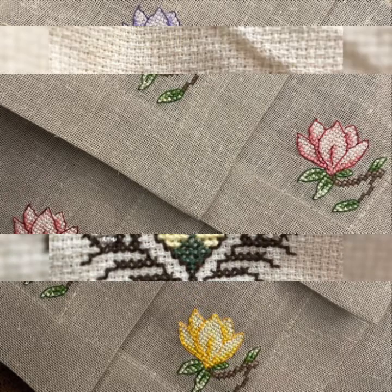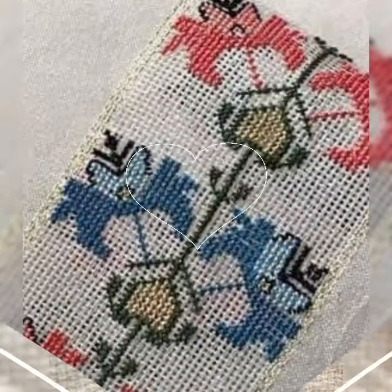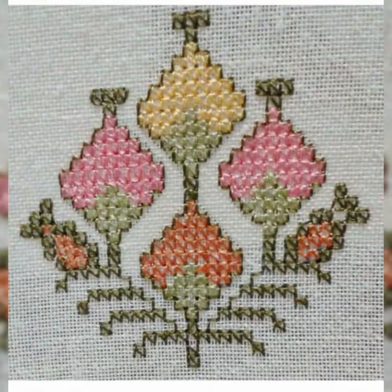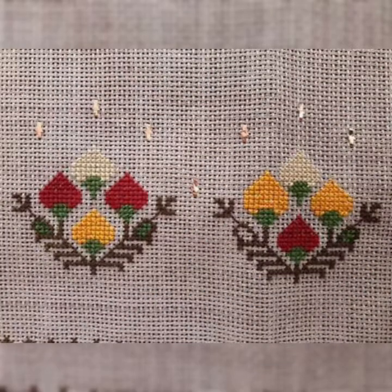I must suggest to you, watch this video till the end. Try these patterns. I have only ideas videos. If you want to watch yet more ideas, visit my YouTube channel and watch my other videos and get more ideas.